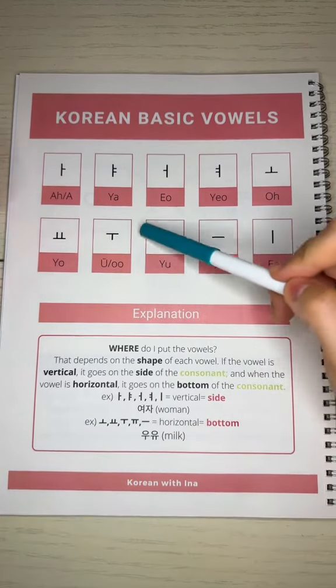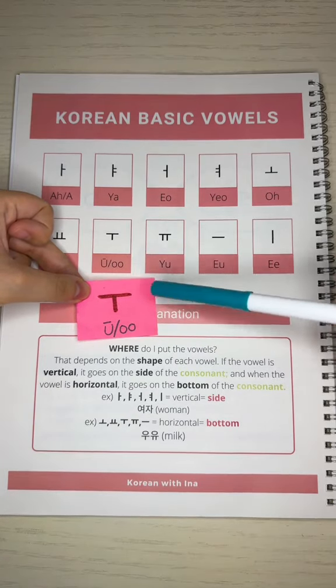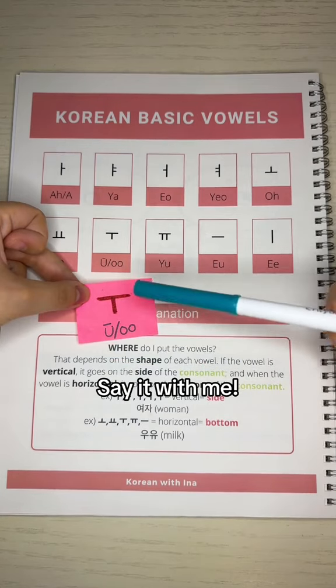Now, I'm going to pull out this vowel — this is one of the most mispronounced vowels. Say it with me: U, as in U to the young to the U.